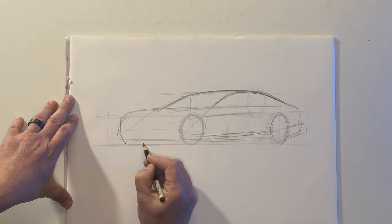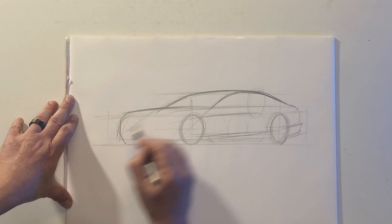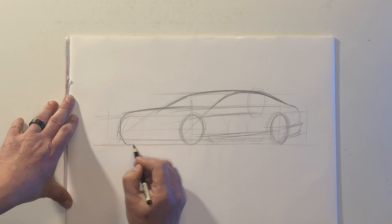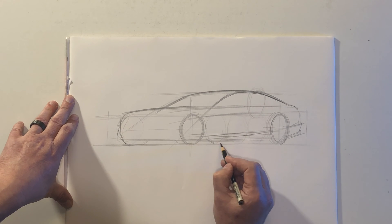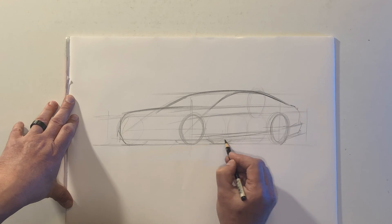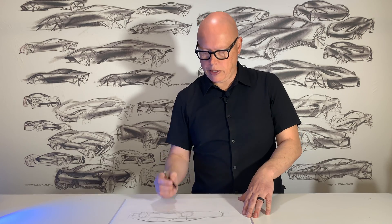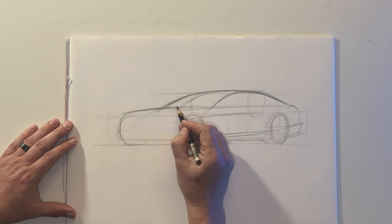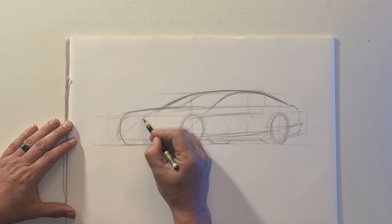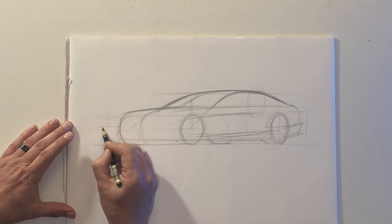Drawing the far side of the bonnet or the hood. I'm also going to start laying out some section lines. A center line is very important because it helps define the curvature of the front end. You can see how I'm sketching the center line pretty far to the left, or to the far side of the vehicle.